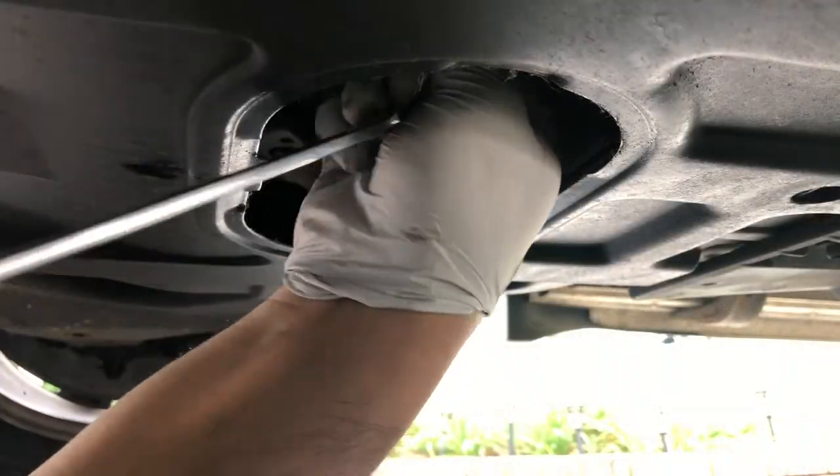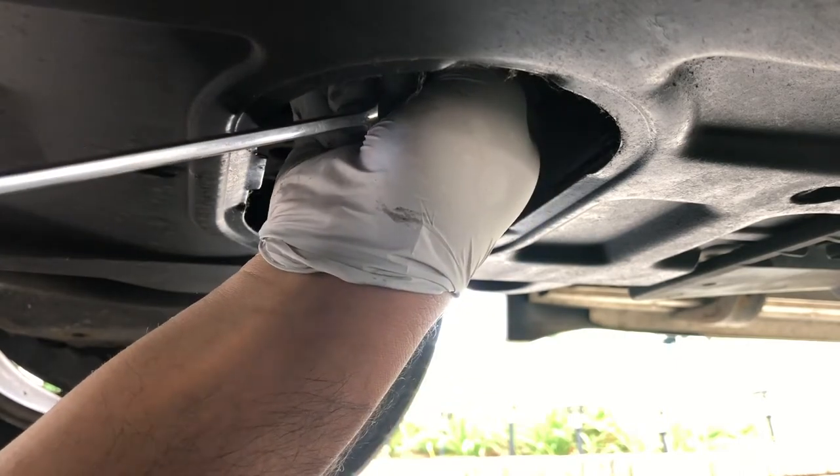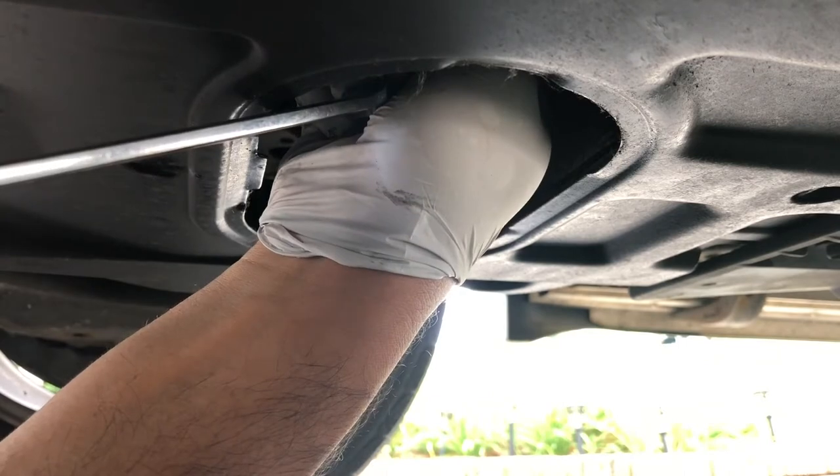Using number 14 bolts and number 14 socket. You gotta take out the drain pan and the drain plug.